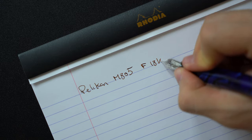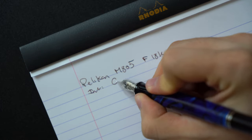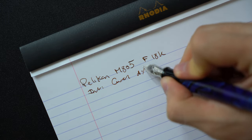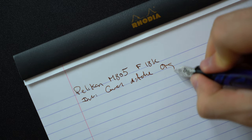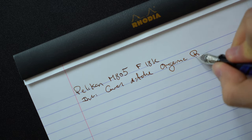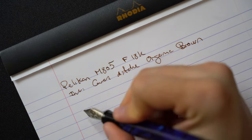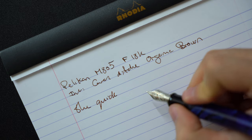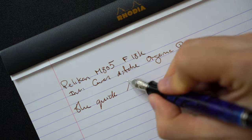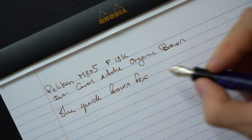I found the M805 is around a medium wetness whereas the M1005 is a very juicy pen. Even though they're both supposed to be fine nibs, as you can see in the writing sample, when it comes to Pelicans there isn't always consistency with the nib size you choose. Even though I have fine nibs in both pens, the M1005 writes more like a Western medium even though I bought a fine nib.